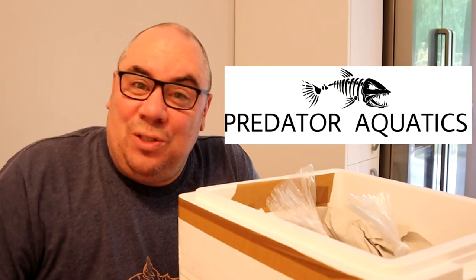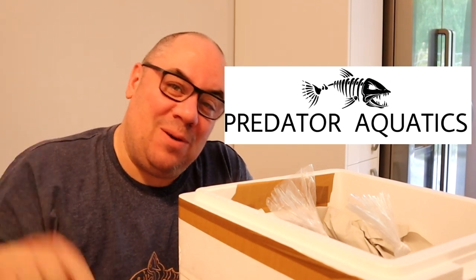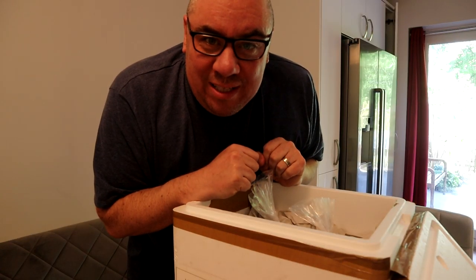They've actually given me a promo code to use. If you're interested, the link will be in the description, and at the end of the video I'll give you a promo code that you can use to get 5% off your order if you decide there's something you like.